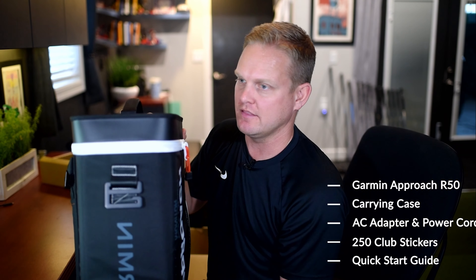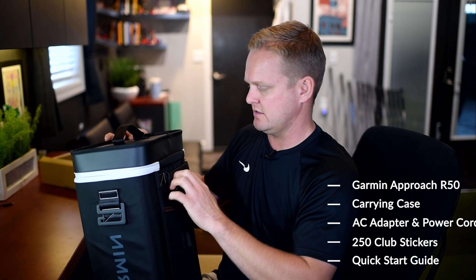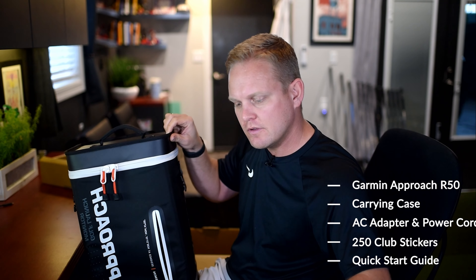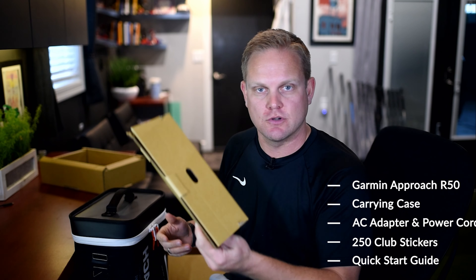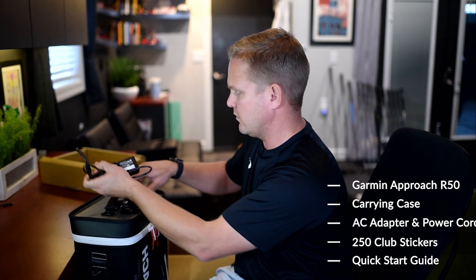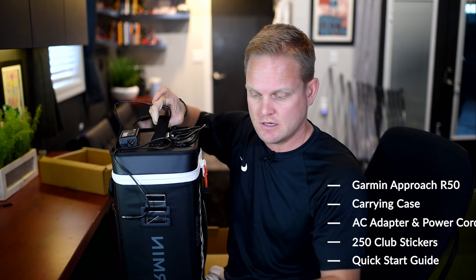Here it is — right out of the box we've got the Approach R50 and this awesome carrying case. It's a plastic vinyl kind of hard-shelled case, with a carrying strap in the back. In the front we've got manuals and club stickers. Inside the box you've also got the power cord. So the unit ships inside its own case with the manuals, club stickers, and power cord included.